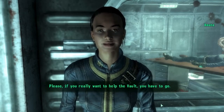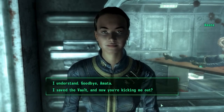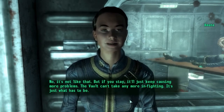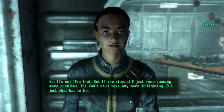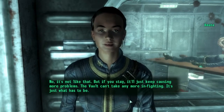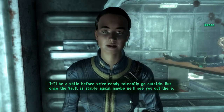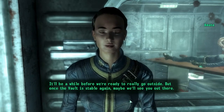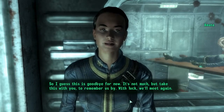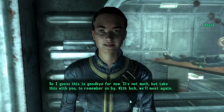I've got a bad feeling about this. What is it? There are still so many things to repair and a lot of bad feelings to mend. Some people still blame you for what happened. So I have to ask you to leave. I'm sorry but the situation is just too delicate for you to stay. Please — if you really want to help the vault, you have to go. I saved the vault and now you're kicking me out? It's not like that, but if you stay it'll just keep causing more problems. The vault can't take any more infighting. It's just what has to be.